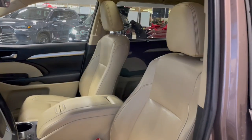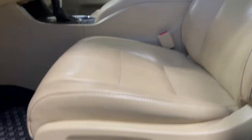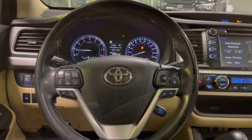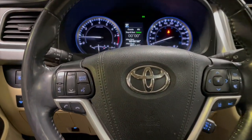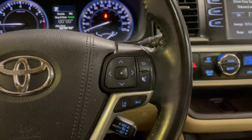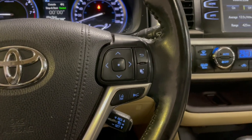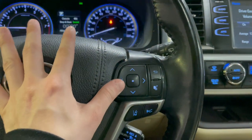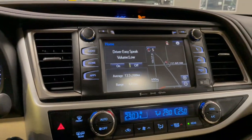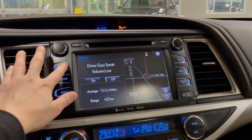Moving on to the seats, we have beige leather with automatic seat adjusters. Moving up here we have the sunroof. To the left of the steering wheel you will find the audio controls as well as hands-free calling, and to the right you will find the lane departure alert as well as the dynamic radar cruise control. These buttons right here control the dashboard as well.